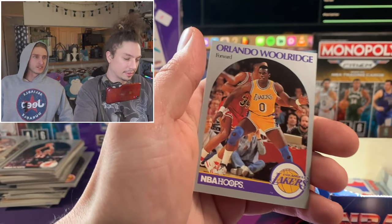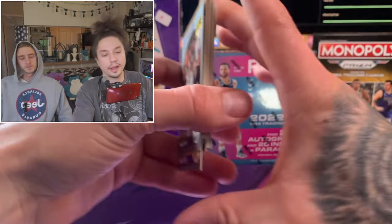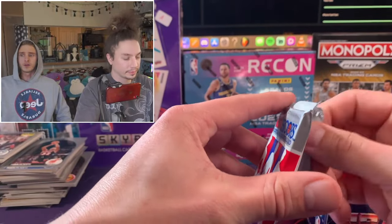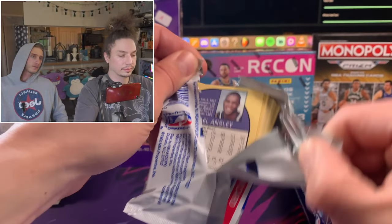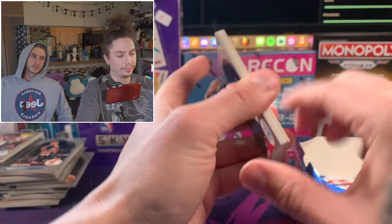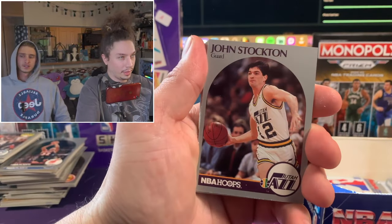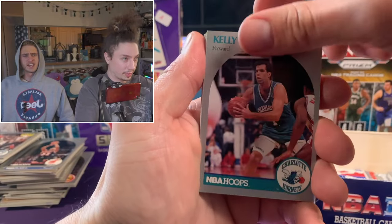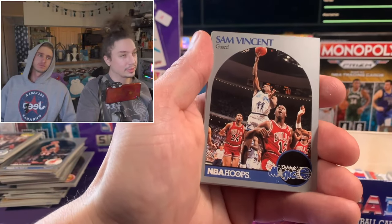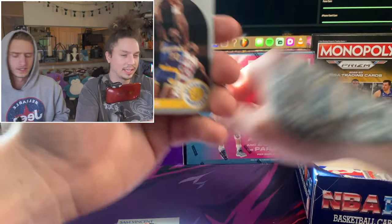It's a Sam Mitchell rookie card - he ended up coaching the Wolves for a little while. I was going to bring up - was there talk about NBA expansion? There is a little bit of rumbling that they want to bring back a team for Seattle, and also talk about a Las Vegas team. Still looking for that Mark Jackson card - the Menendez brothers one.